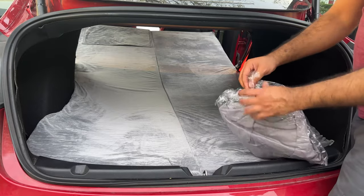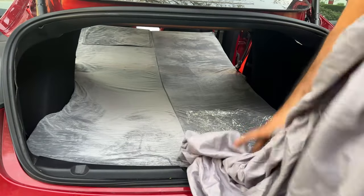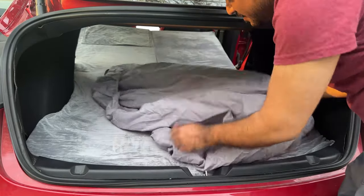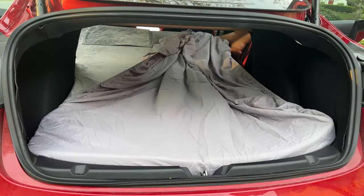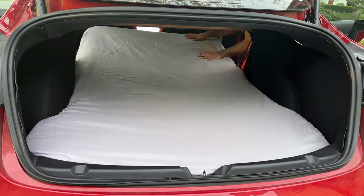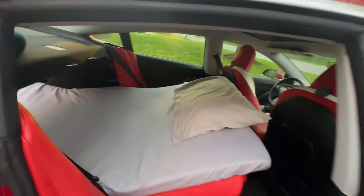You've got your fitted sheet here to protect your mattress. We can just put this on normally — it is a fitted sheet, as you can see it has the elastic in here, so we can just go around and put this in. This is my least favorite part of making a bed — putting on the fitted sheet can sometimes be trouble. And the final step is you just throw in your pillow and you are ready to camp in your Tesla Model 3 or Model Y.